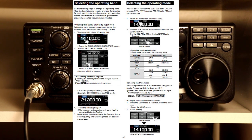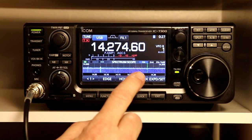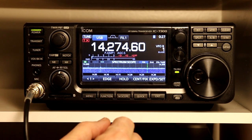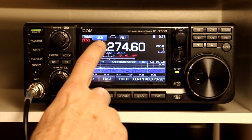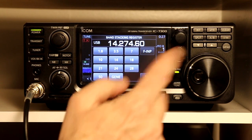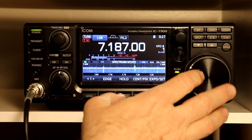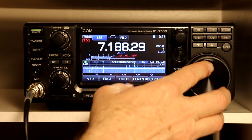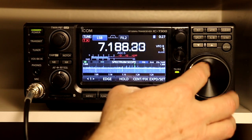Let's move on to page 3-3, where we look at how you change bands and change operating modes. The 7300 is of course very intuitive for this. If I want to change the band I'm on, if I touch the megahertz on the touch screen, it takes you to the band screen. And we can change bands to, say, 40 meters. And it looks like we've got somebody tuning around there, but there was a little activity.